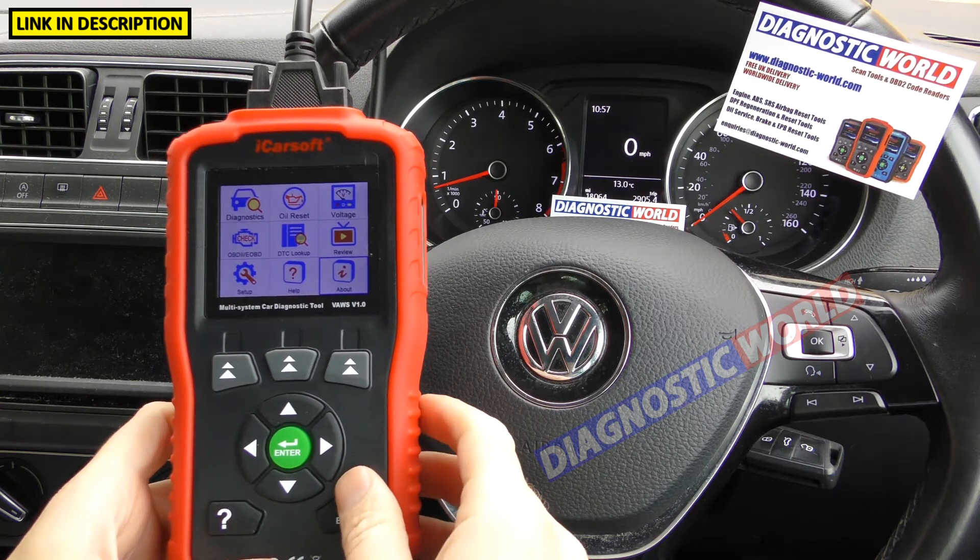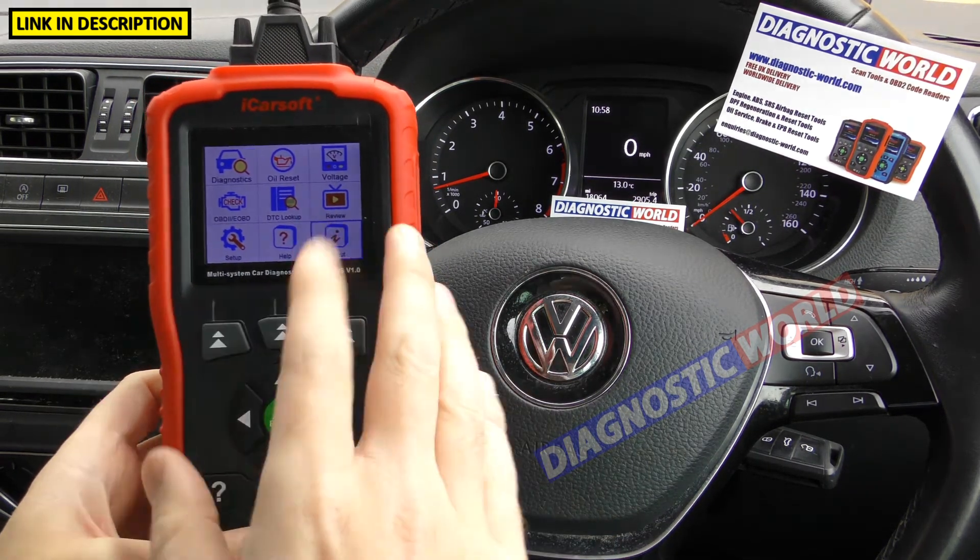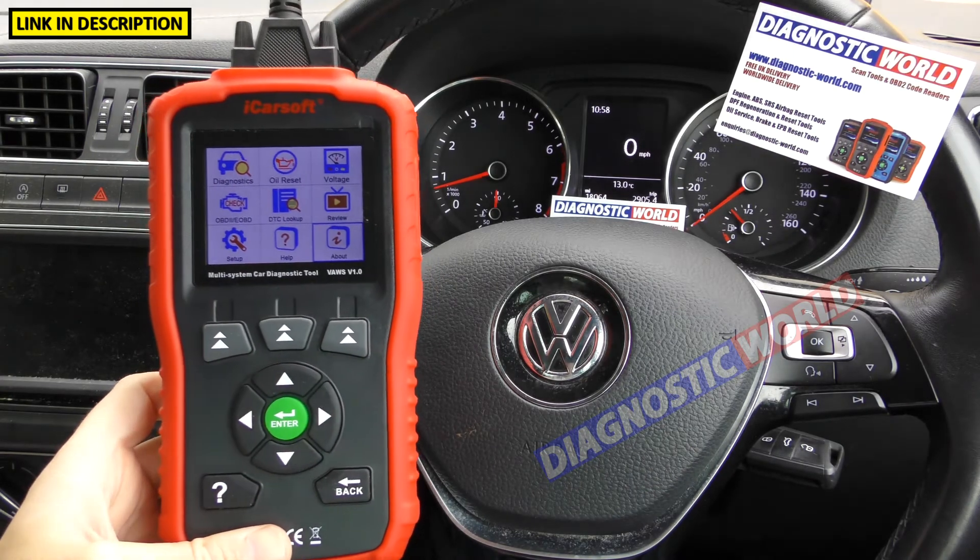Does it double up as a tablet? No — this tool is purely to be used as a diagnostic tool only.